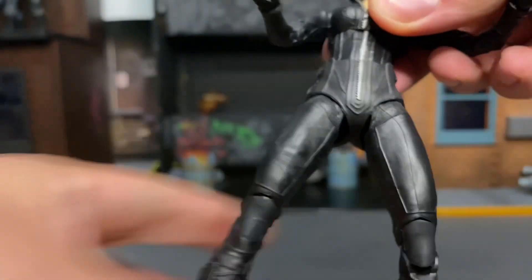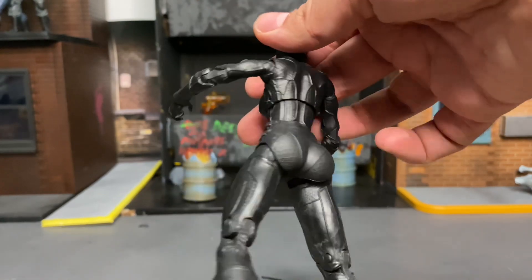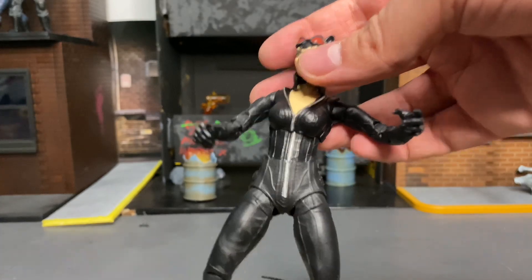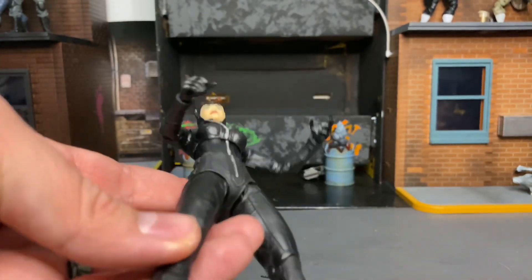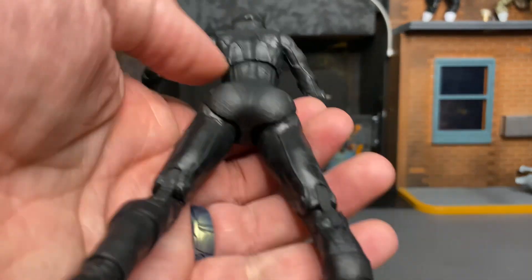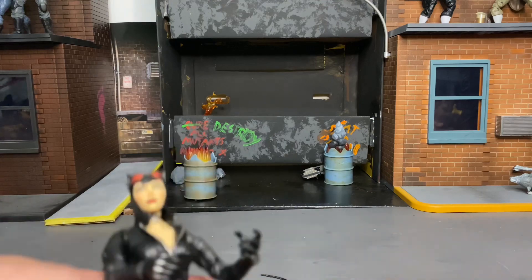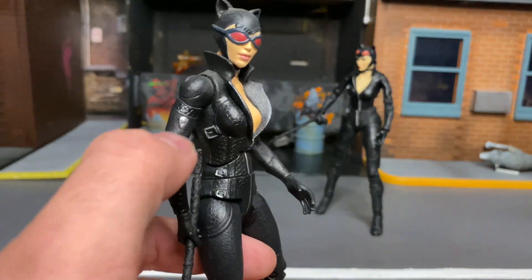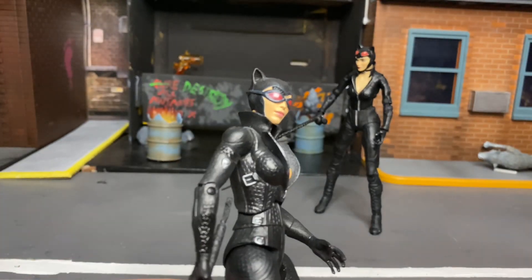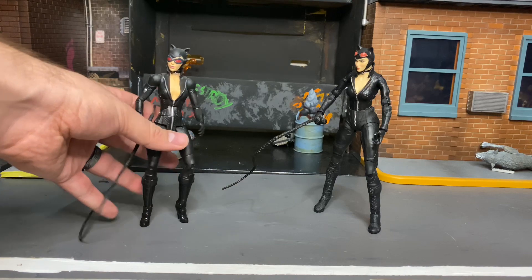I was actually surprised — I thought I was going to hate her more. The diaper — we all know what I'm talking about — isn't horrible on this one, and parts of it look good. But some parts look bad. It's definitely not as black as the legs or the stomach area. You can see it becomes more of a matte black while everything else looks more glossy, which is definitely noticeable. The diaper thing isn't going to be working out too well for the future.